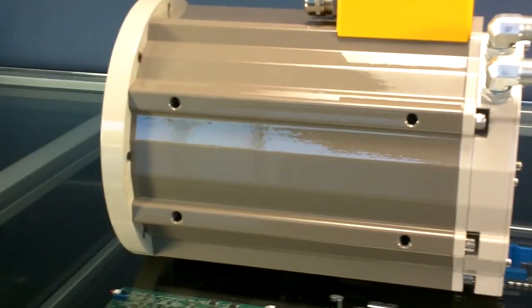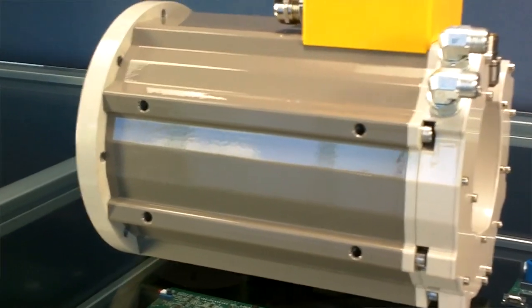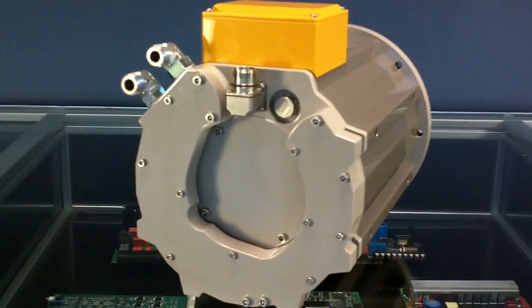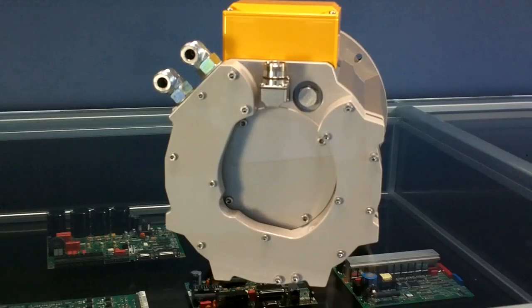One of them is that we have an extruded housing that we can cut to various standard lengths of the motor. Another feature is we have shafts that we can bring to various lengths, and we also have a cooling system that will vary in length as well.